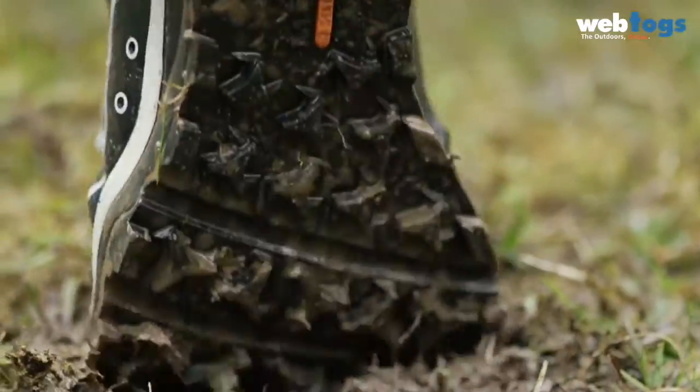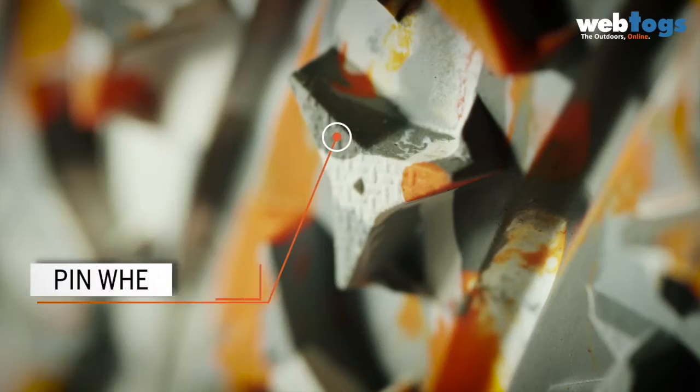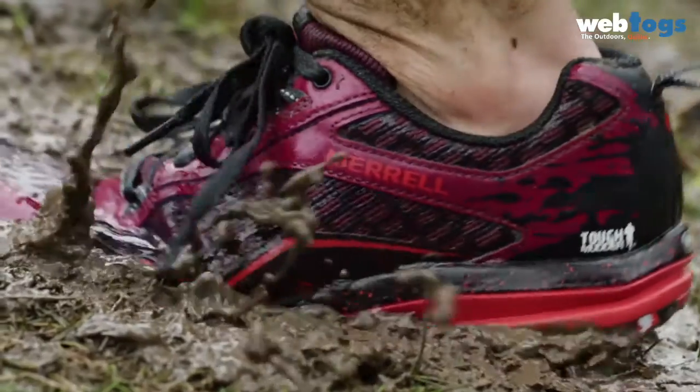Merrell wanted to create a shoe that grips, drains, and protects. We used pinwheel-shaped lugs — it provides multi-directional traction on mud.